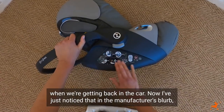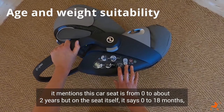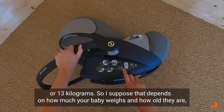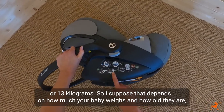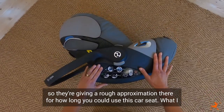I've just noticed that in the manufacturer's information it mentions this car seat is for nought to about two years. But on the seat itself it says nought to 18 months or 13 kilograms. So that depends on how much your baby weighs and how old they are — they're giving a rough approximation for how long you could use this car seat.